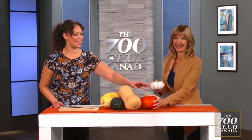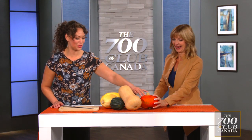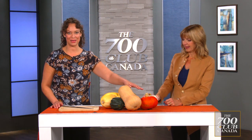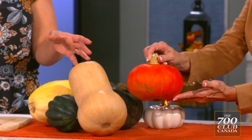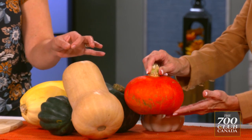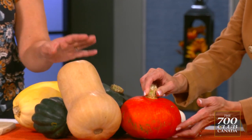This bumpy little fellow — that's the Hubbard squash. It's probably a bit more intimidating, but this one is really bright orange on the inside. It's a cross between a sweet potato and a pumpkin in flavor. So very sweet, and it's great in curries and stews.